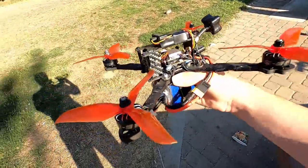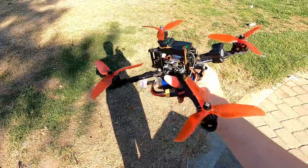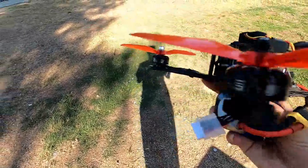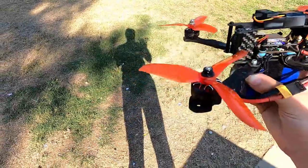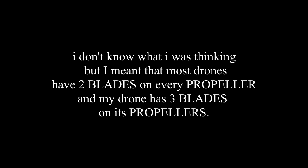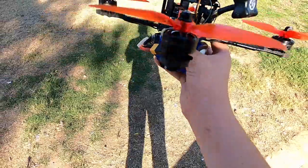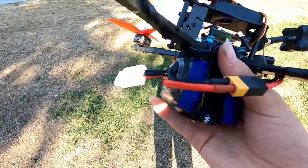This is my FPV drone. It's just like a normal drone — they have four motors and four propellers. Most drones you'll see actually have two propellers per motor for extra stability and balance. This one has three propellers on every blade for extra thrust and cornering.